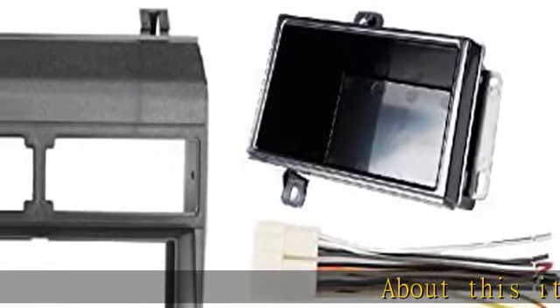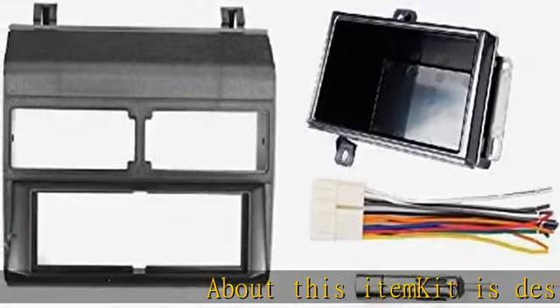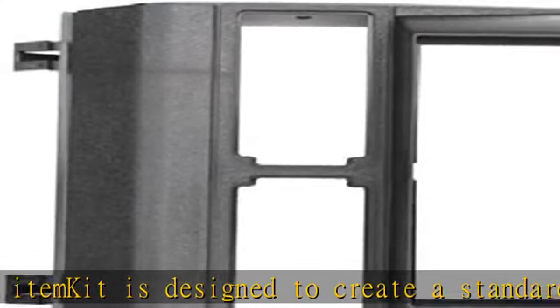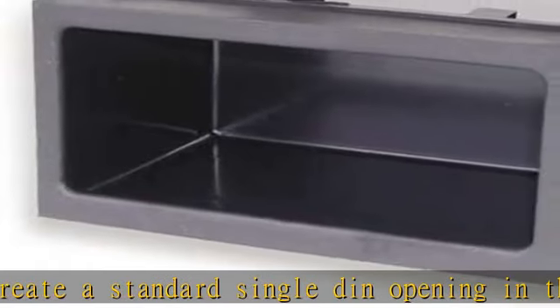This kit is designed to create a standard single DIN opening in the center of the vehicle below the A/C vents and turns the factory radio into a storage pocket. The wire harness meets EIA color codes and is pre-spliced.